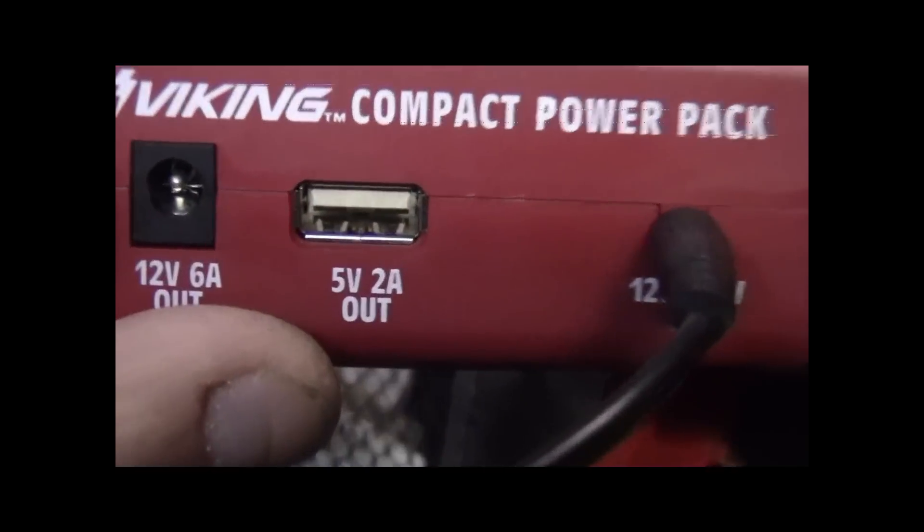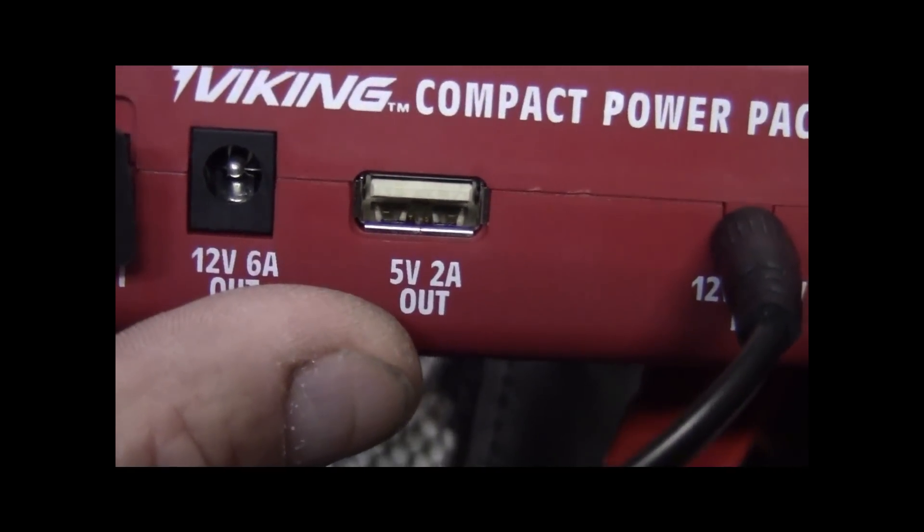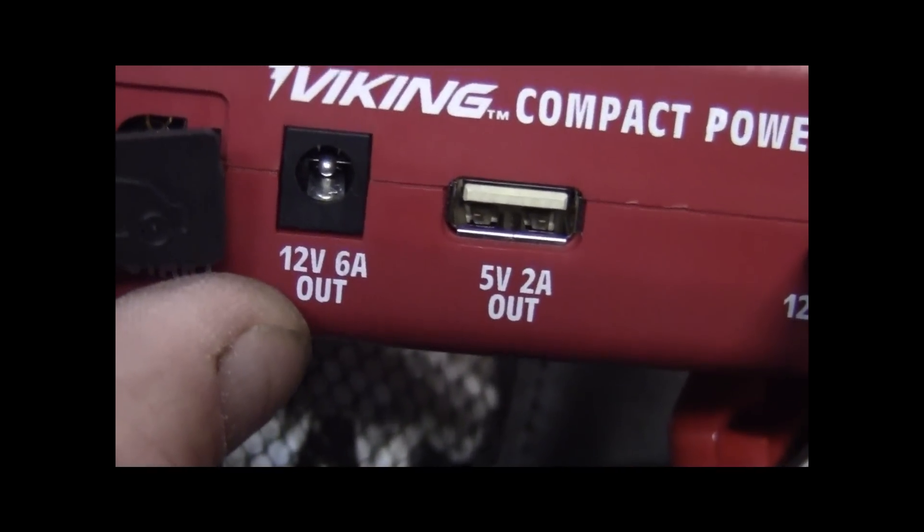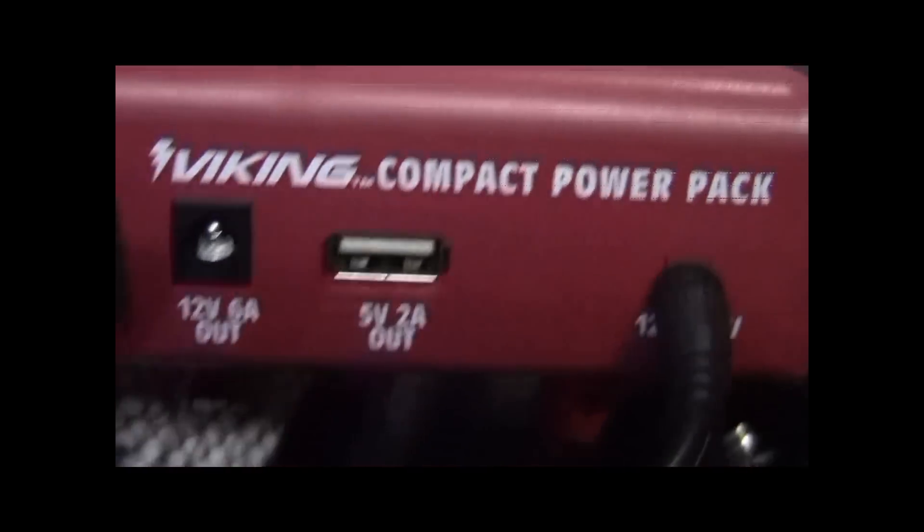It puts out 5 volts at 2 amps, and then there's a 12 volt 6 amp for your cigarette lighter adapter.